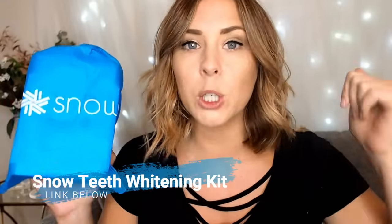So today we're going to be talking about the Snow teeth whitening kit. Now you might have seen this bad boy knocking around on your Facebook or your Instagram — it seems to be everywhere at the moment and I wanted to see if it actually worked.